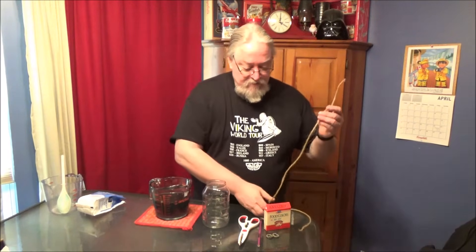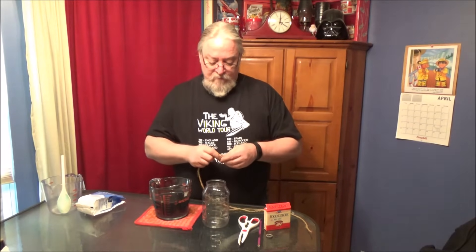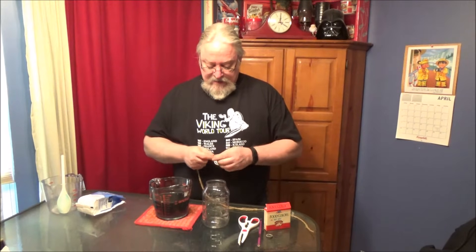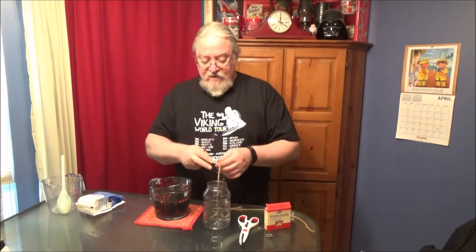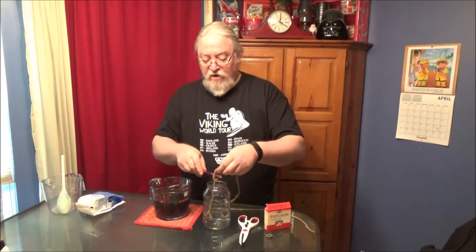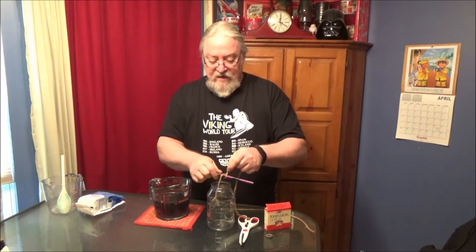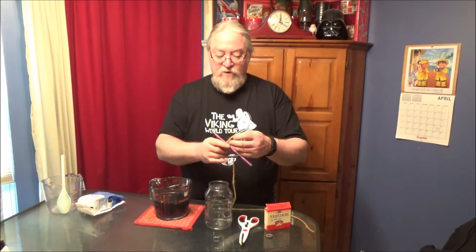And the other thing you need for this experiment is a jar — I've saved this mayonnaise jar — a washer, and a piece of string. Now all the washer does is weigh the string down to hold it inside the water, this mixture of water and Epsom salt. And you want to tie this so that it's held about an inch and a half above the bottom of the jar. Double knot that so it stays.